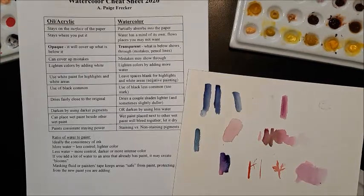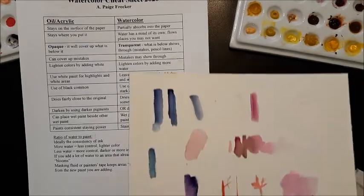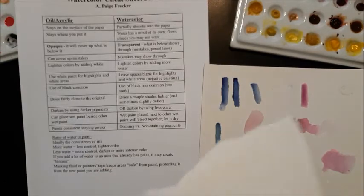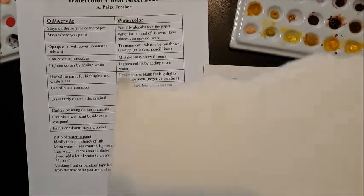We resume talking about paint and the ratio of paint to water. Another thing that can happen with watercolor paint is that you can create something called blooms. Some people do it deliberately, some people do it by accident — when you're impatient like I am and you don't let your first layer dry.